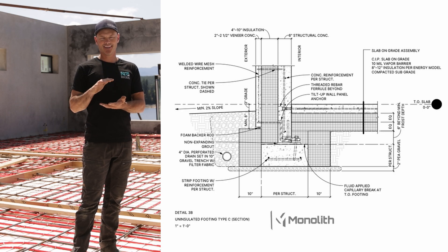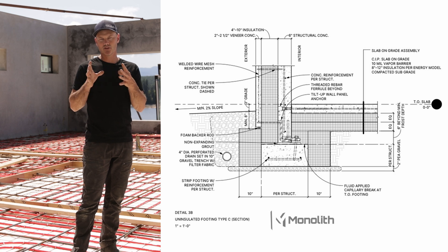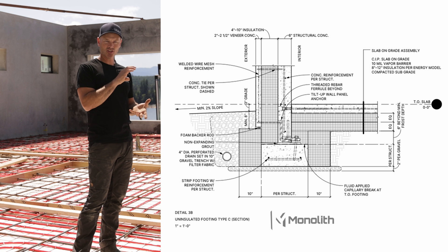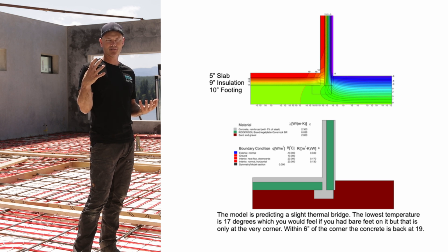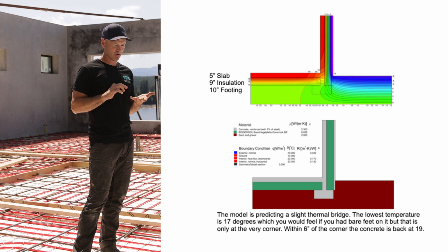Another way to do it — in BC, in our climate — is to bury the footing about six inches further down and then insulate the side of the footing wall. That insulation connects to the concrete wall insulation so there's a continuous wrap from footing to wall. We want to do that because the ground is 10 degrees, your home interior is 20 degrees, and heat travels to the least path of resistance, so heat will go down into the ground.